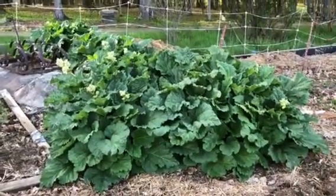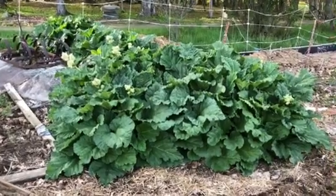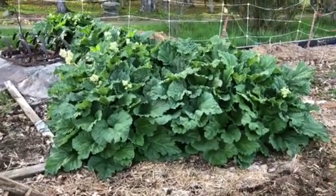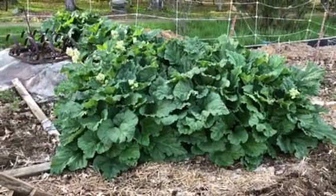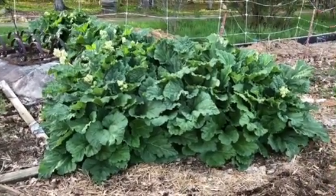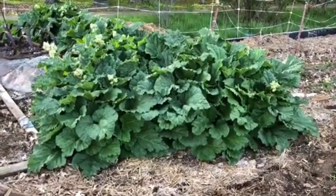It's quite a patch here — about eight feet wide, fifteen, twenty feet long. A lot of rhubarb in there.